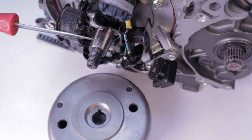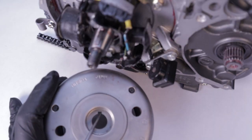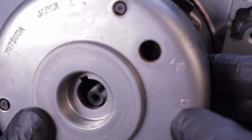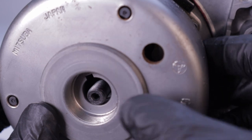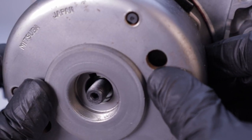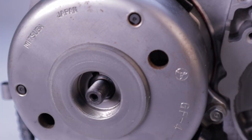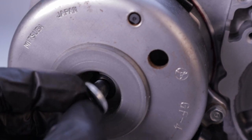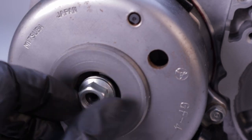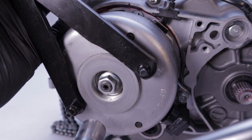This is the Woodruff key and it lines up with the notch on the flywheel. The best way to do this is to look down the center line of the crank like it's a gun barrel, then line up the key with the groove in the flywheel and just slide it on. Install the flywheel nut, and then using a flywheel holder, torque the nut to 41 newton meters or 30 foot-pounds.